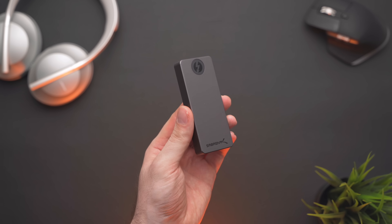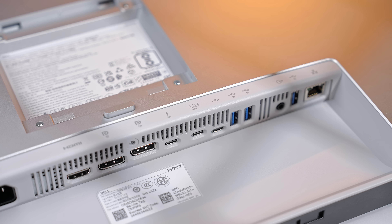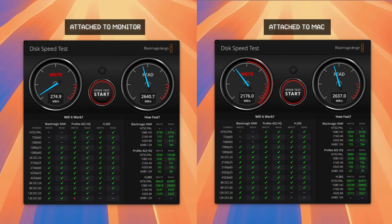I also wanted to test how some really fast external SSDs behave when attached directly to the monitor. So I plugged my Sabrent external SSD both directly into my MacBook Pro and then into the Thunderbolt 4 downstream port on the monitor. The write speed is about 30% slower when the SSD is connected through the monitor, but the read speed is nearly identical, which for me is more important.